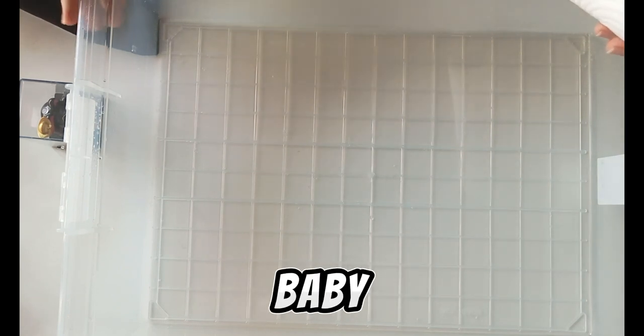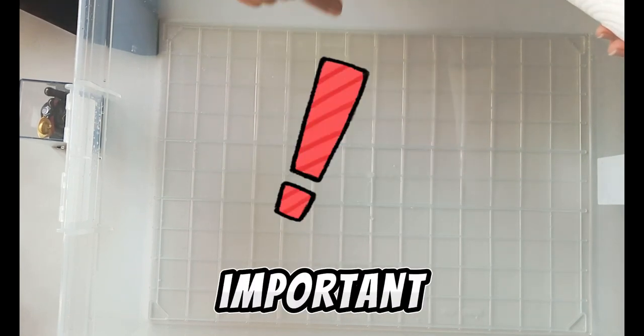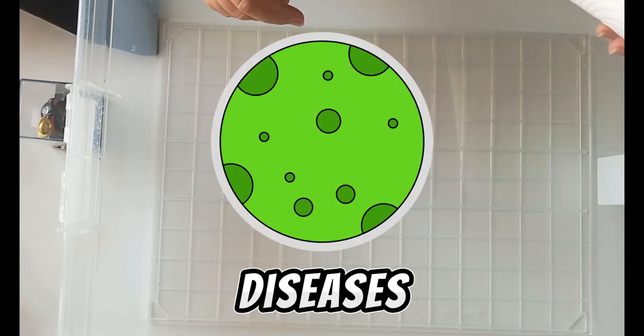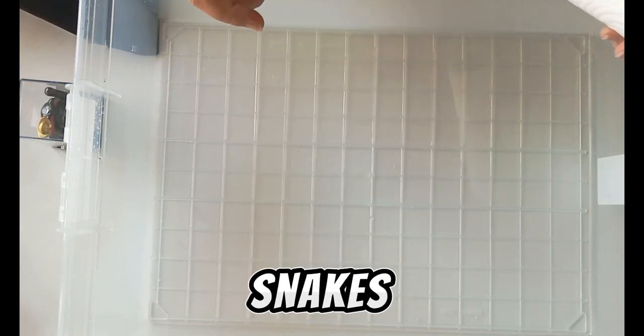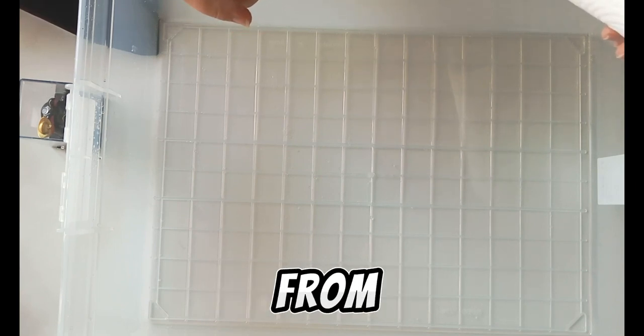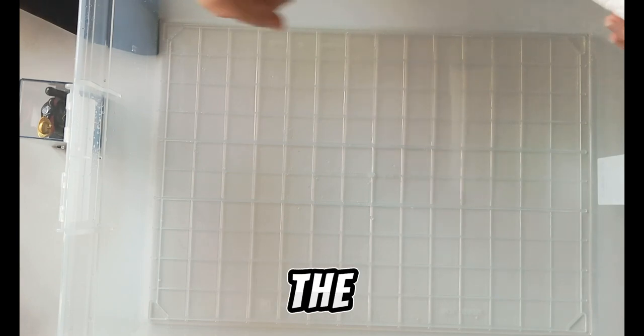As this is a new addition to my collection, I need to put this baby in quarantine. It is very important so that I don't spread any diseases to my other snakes if this baby has any. So I will keep the snake separately from my other snakes.